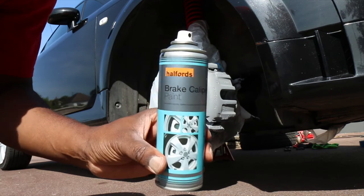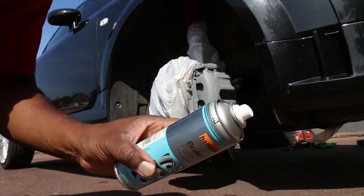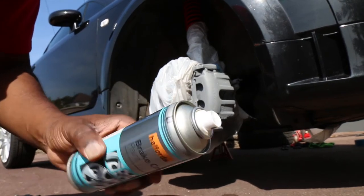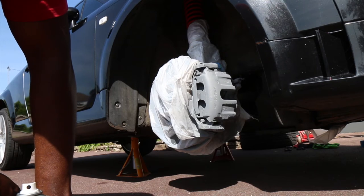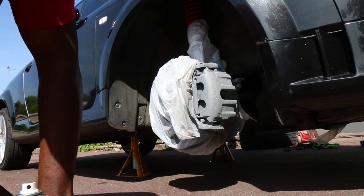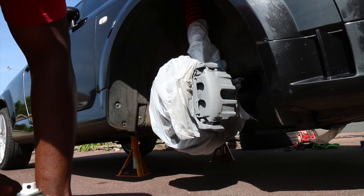So here's our red caliper paint — standard stuff you get in Halfords. It is supposed to be hard wearing and heat resistant; we'll see after the passing of time. I am cheating by not taking the caliper off and doing it properly, and I'm actually getting overspray on the brake pads, but that's not a problem because in the next month I'm going to be changing the front disc and the brake pads because they are pretty worn.